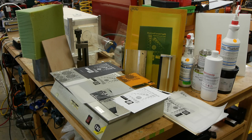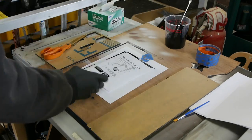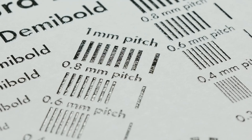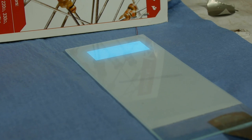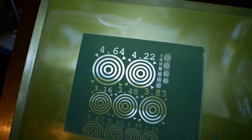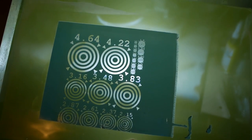Today on Applied Science we're going to talk about screen printing. This is a well-known process for transferring graphics onto a variety of different substrates, and you'd think there would be a lot of great info on the web about getting started, perhaps even a kit of all the equipment you need, but surprisingly there is almost no information available for printing stuff other than t-shirts. In this video I'm going to describe all the equipment that I used after trying a bunch of different things, and you'll be able to save a lot of time if you want to get into this.